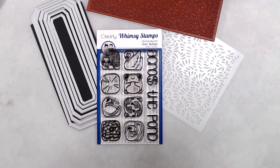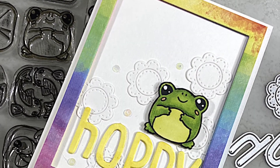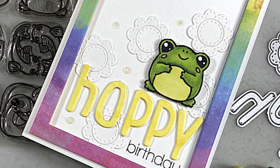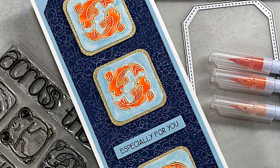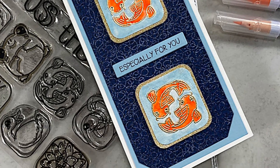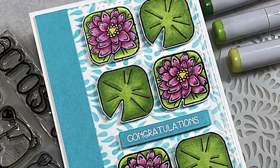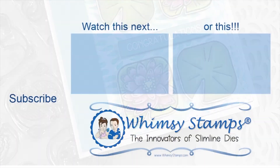Anyway, that wraps up this reveal video. Thank you so much for joining me. For more information, I'll have all of that linked in the description box below. For more inspiration, make sure you head on over to the Whimsy Stamps blog. We'd also love to have you follow us on Instagram and join our Facebook group. Thanks again and we'll see you next time.